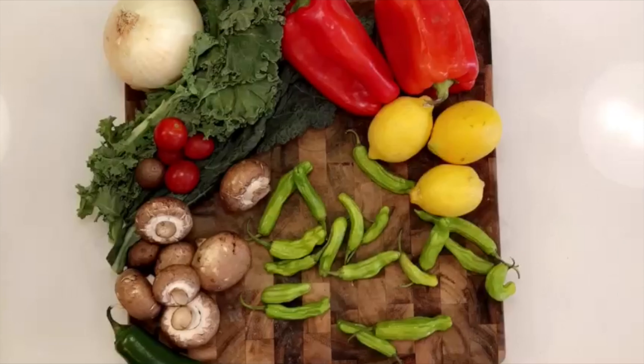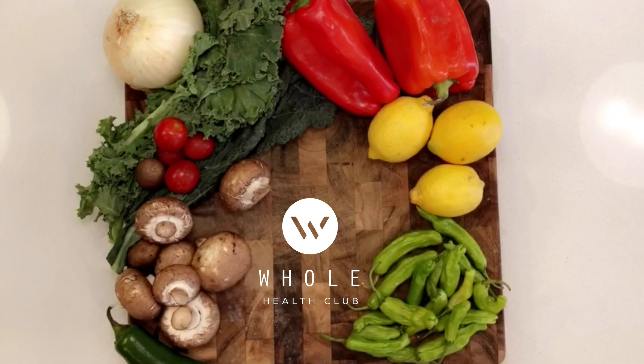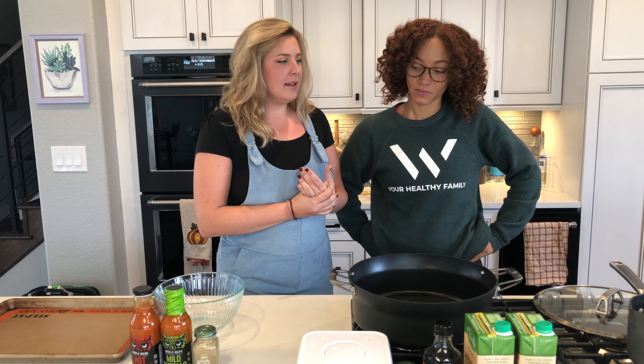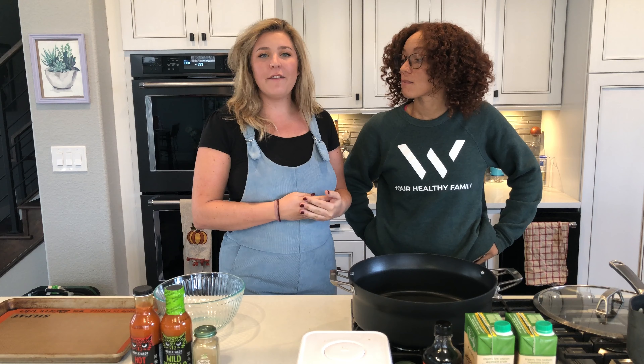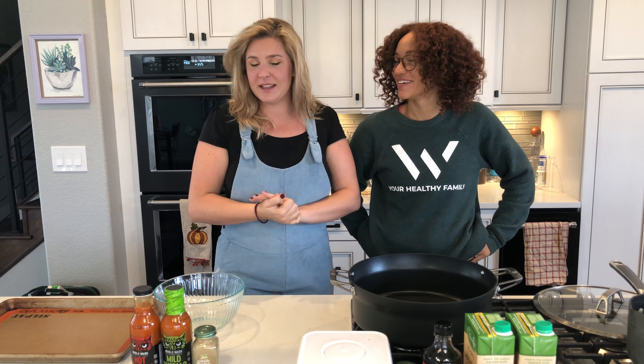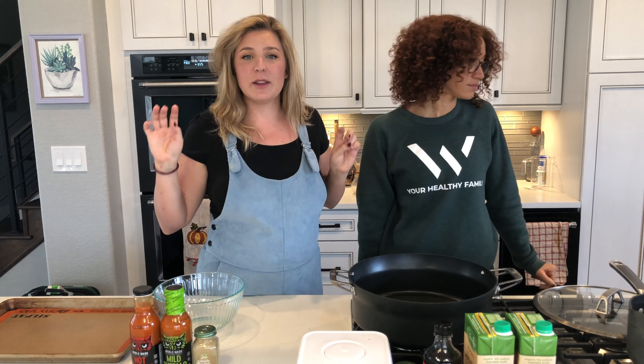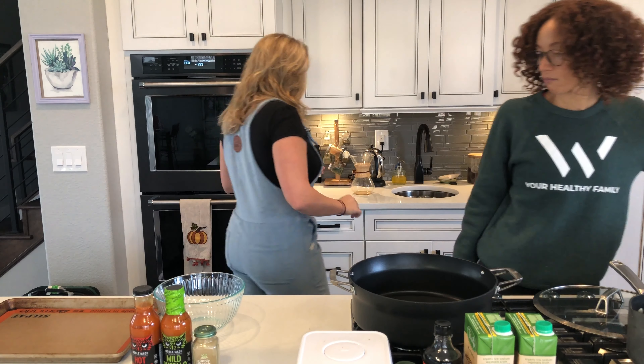Guys, today we're making some snacks. We have five snacks for you guys today, and they all have five ingredients or less. So we're gonna make this quick and easy because we are showing you a lot of things, but they're all really simple. Let's get started.